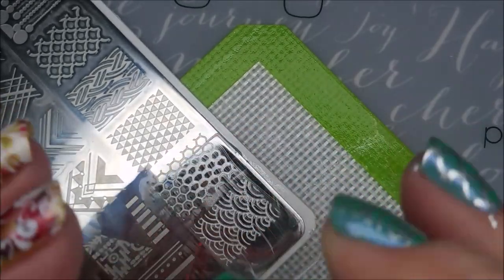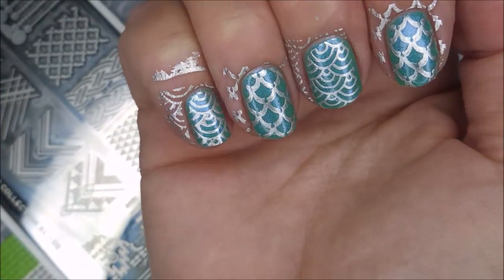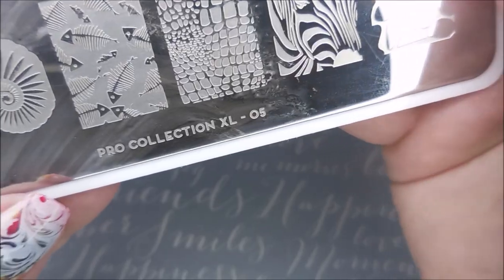And voila, look at that. Another perfect pickup and perfect delivery. Oh, I love this. That's where it should have ended.